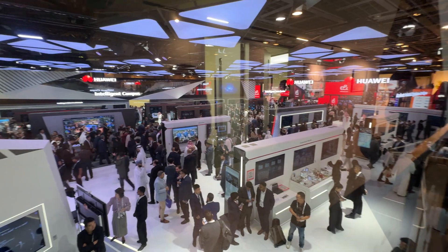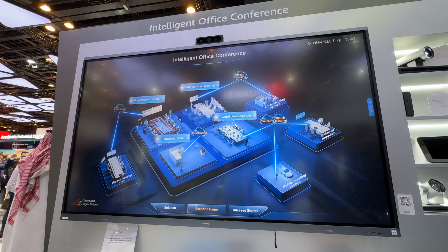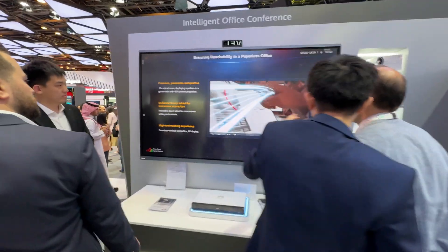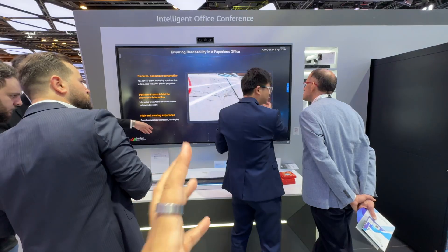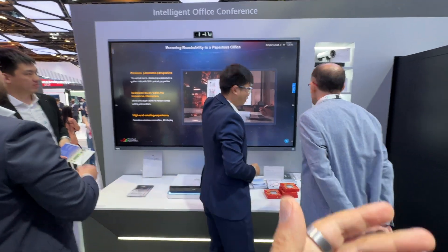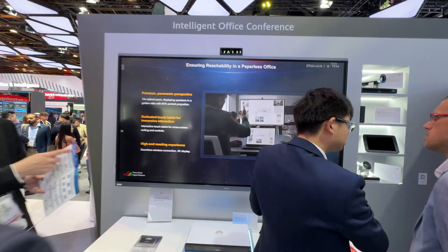The Huawei booth is so big with so many people here. One way you can use this in enterprise is something called Intelligent Campus. This Idea Hub is great for conferencing, particularly with 4K in an enterprise setting. A key feature is BYOM — Bring Your Own Meeting. If you've got a phone or PC, you can seamlessly connect it with the Idea Hub, log in via an app, and continue your meeting directly. This solution supports 4K video conferencing, hybrid cloud conferencing, and delivers a much more collaborative experience for enterprise.